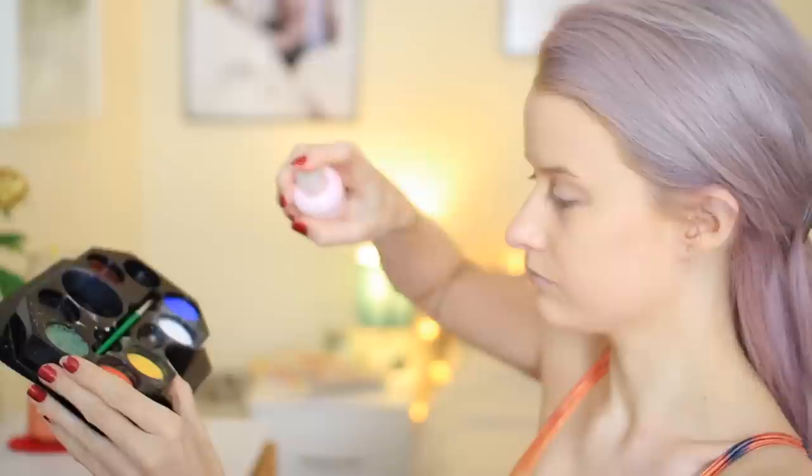Here I'm just prepping my skin, putting on some serum and some moisturizer, just getting my skin ready. Then I'm putting on some primer — this is Laura Mercier. Then I'm just going to cover my skin with foundation just to get it prepped before we start getting into the colors. Here I'm using the Naziru palette with the little paints and sponge that come with it.